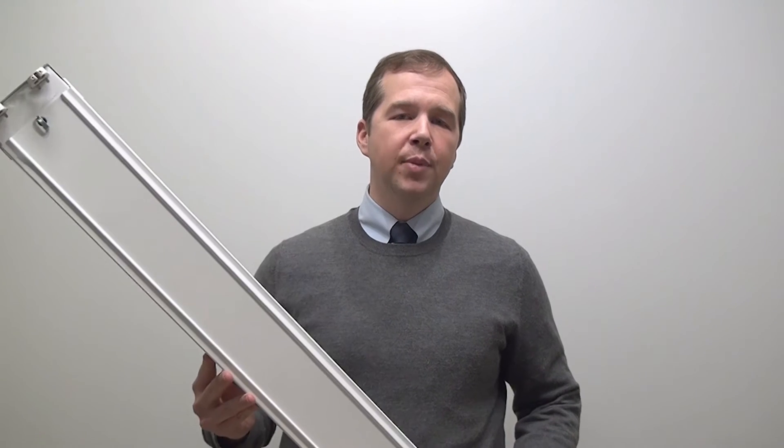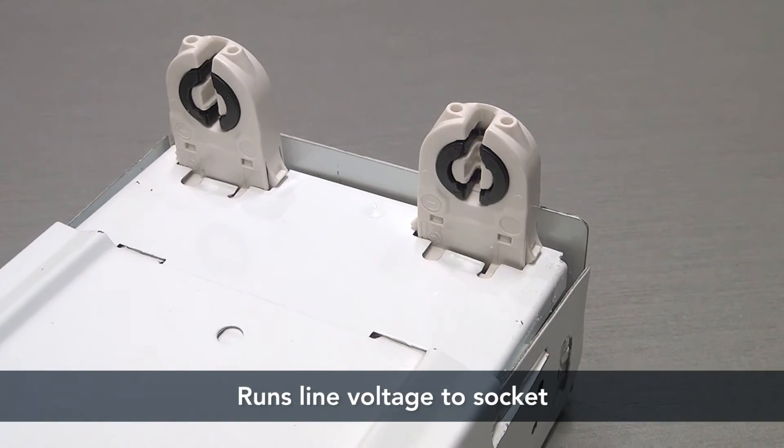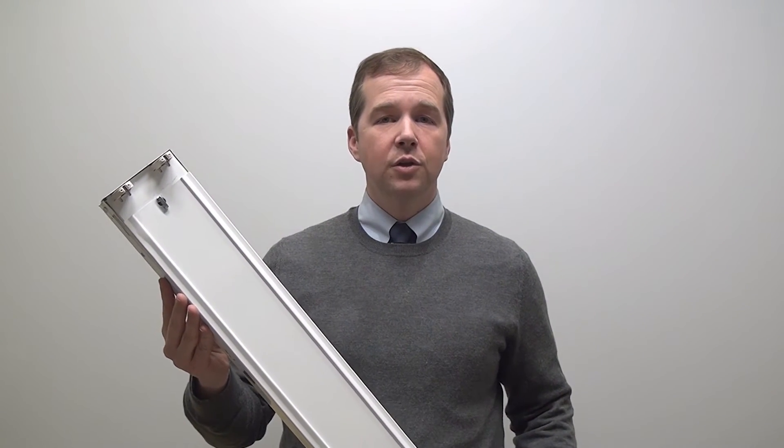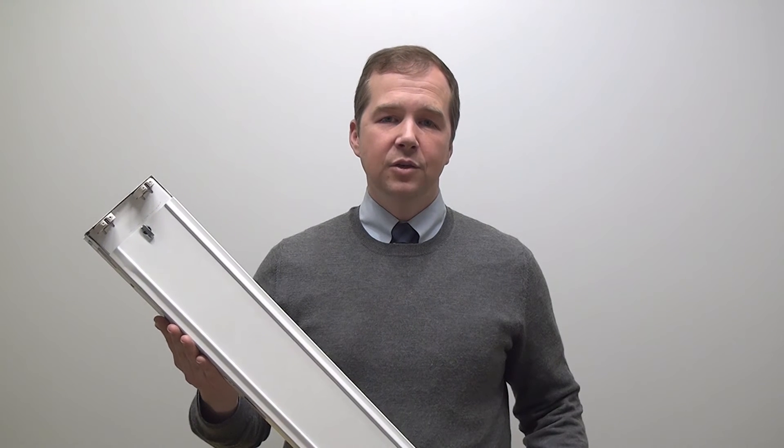Now enter a type B solution. With a type B solution, the contractor comes in, they cut the incoming and outgoing power out of the ballast itself, take out all of the electronics, and they pull line voltage directly to the socket. That also presents a problem because it's not uncommon to have copper exposed at the socket itself, which presents a potential shock hazard. The other problem with a type B solution is that contractors have unfortunately learned the hard way that there is a difference between a shunted and an unshunted socket. If the contractor doesn't know what type of socket is in place, it is possible that they could blow the lamp or potentially trip the breaker. Neither one of those are ideal situations.